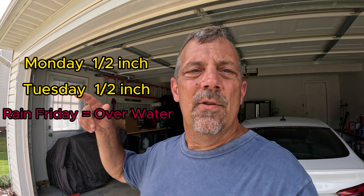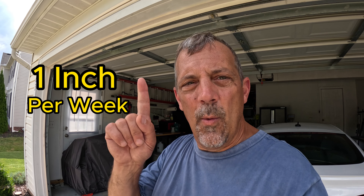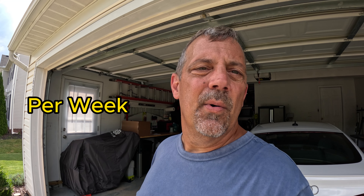So I would have to run the sprinklers twice a week to get an inch if there was no rain. If you water every day and then it rains at the end of the week, that was a waste of water — so just be mindful of that. You won't over-water, your bills won't be insanely high, and you'll get the correct amount on the lawn: one inch a week. Very simple. Thanks for watching — we'll see you soon.